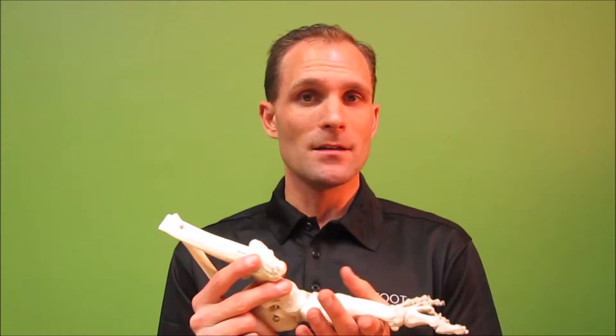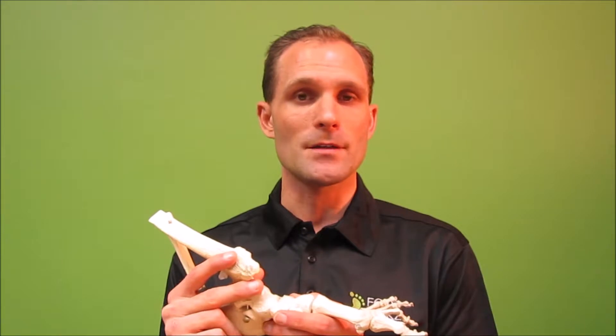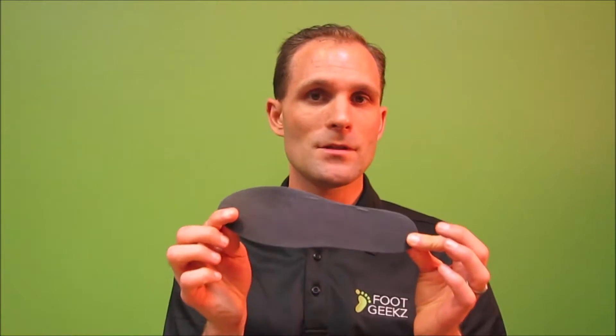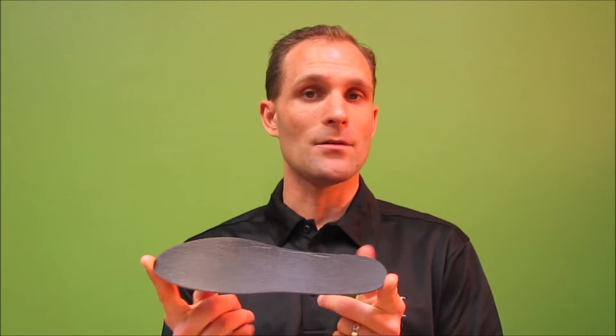The main ways of relieving discomfort from Hallux Rigidus: number one is to reduce movement on the joint. You can use a carbon fiber plate like this one right here. It's a super stiff plate — as you can see it doesn't bend very much. The purpose of this plate is to insert it into your shoe so that the shoe itself doesn't flex through the front area, and therefore there's less bending action on your toe, which reduces the pain.